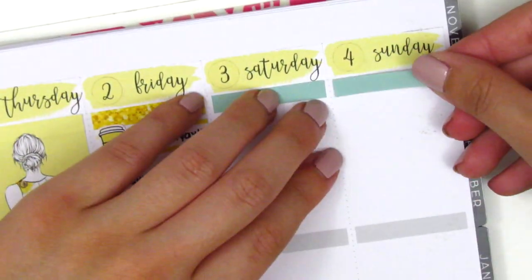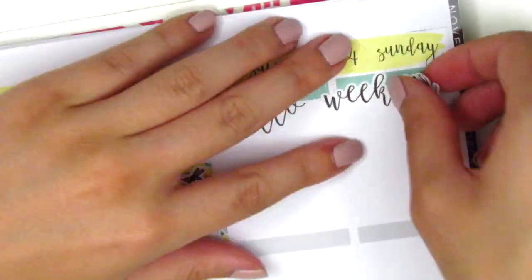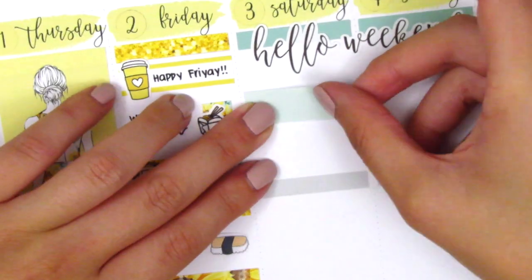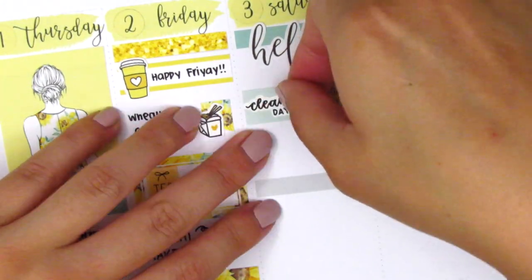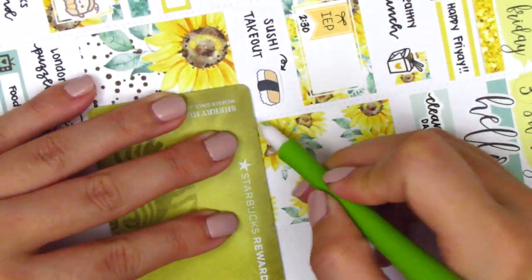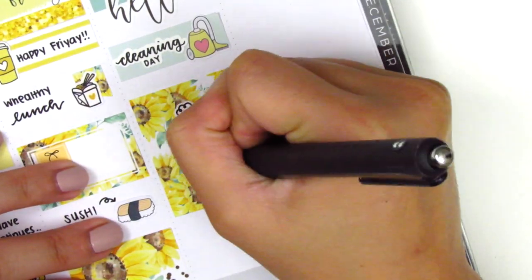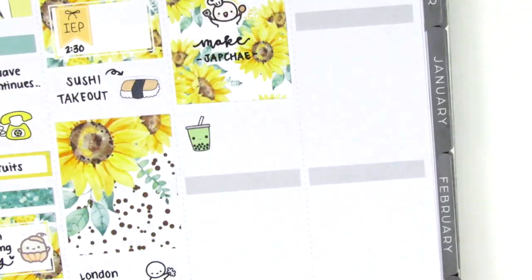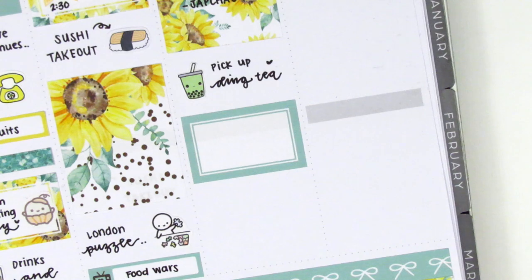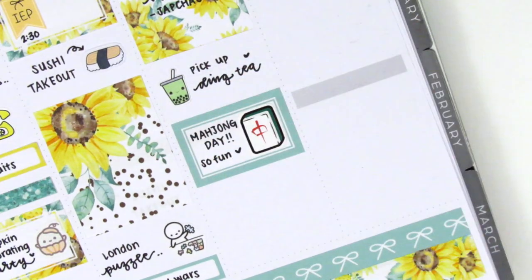Moving on to the weekend, I first placed down some washi strips at the top, then layered the Hello Weekend banner on top of that. I always think that's so creative and cute. On Saturday I first used a washi strip and a cleaning day sticker from Planner Just For You, and also a vacuum sticker from Hello Petite Paper to mark that I did a lot of cleaning that morning. Then I used a full box with a cooking munchkin from Once More With Love to mark that I made some Korean noodles that day. I also picked up some boba — using a boba sticker from Very Cute Designs — because my friends were coming over to play some mahjong. To mark the mahjong I used a half box and that sticker is from Hazel Sticker. It's so perfect and matches this spread so well because it's also green.